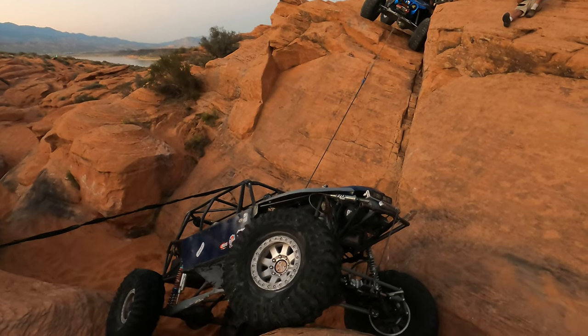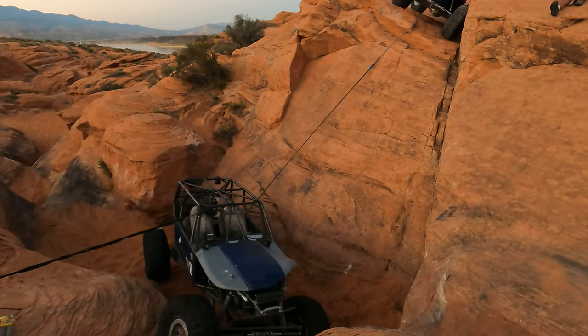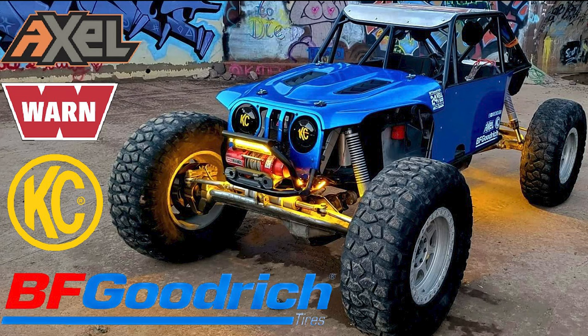It wouldn't be an epic rec gear run if we weren't pulling plugs and working on getting a rig out into the dark. Sponsored in part by BF Goodrich Tires, Warren Industry Winches, KC HiLiTES, and Axle Off-Road Helmets. Best way to support this channel is give that subscribe button a little press, hit that notification bell, give this video a like, and leave a comment below.